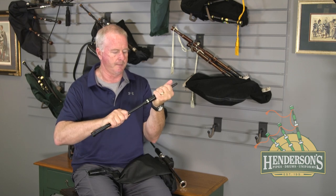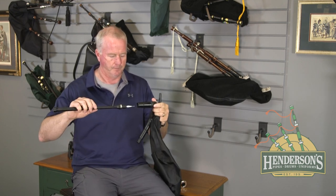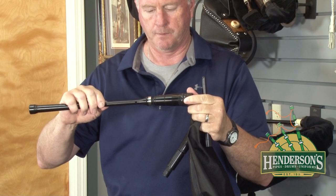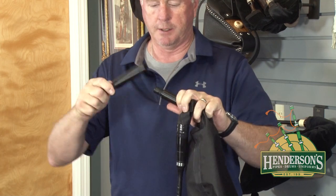Essentially, you're taking your practice chanter and we're going to take it apart. Take the chanter top.